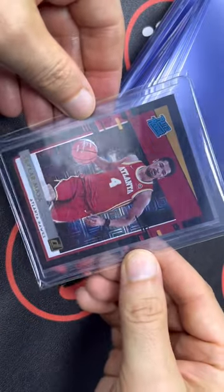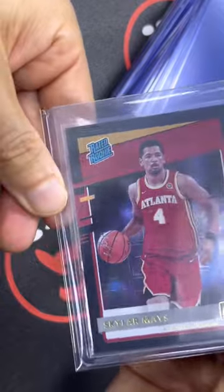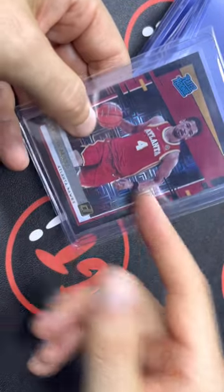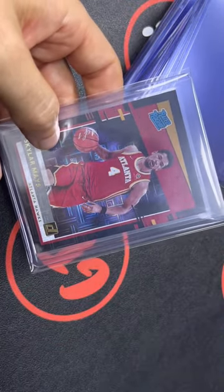So there it is — Skylar Mays, 101, rated rookie. Pretty excited. Let's see how he does next year in the NBA. Good luck, man. I'm definitely rooting for you, and so is everybody else at GTI, Game Time International. See you guys soon. Bye.